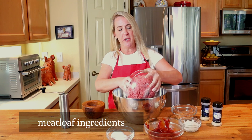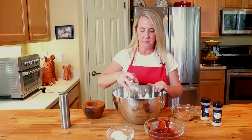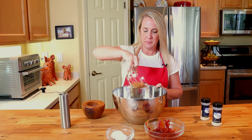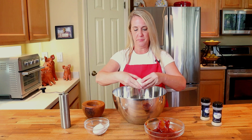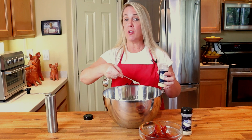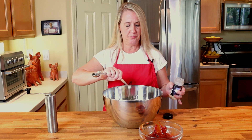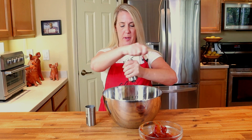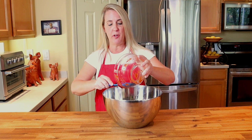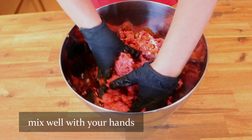Start with two pounds of 80/20 ground beef, one-fourth cup of finely chopped sweet onion, your half cup of toasted breadcrumbs, two large eggs, one teaspoon of kosher salt, one-half teaspoon of garlic powder, one-fourth teaspoon of onion powder, and four to five cranks of cracked black pepper. Then add all the rest of the hickory barbecue ketchup.